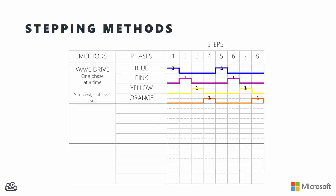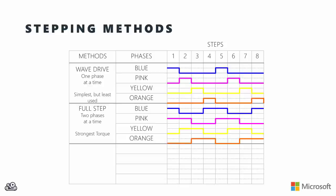Full stepping gives the same step angle as wave driving, so we get the same precision, but we get double the torque - because with full stepping we actually energize two phases at a time. In any one time slice, two phases are energized: first blue and pink, then pink and yellow, then yellow and orange, then blue and orange. That's a single cycle through those four phases, then repeat.